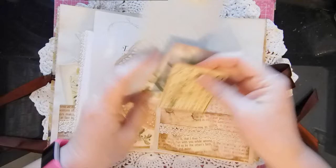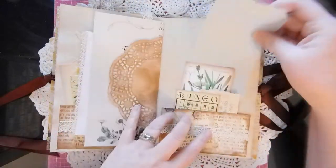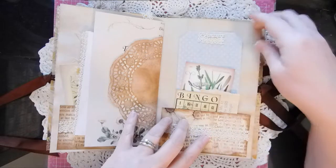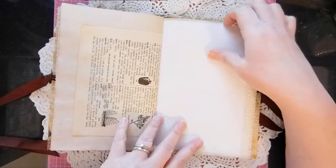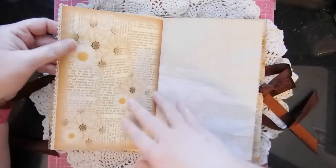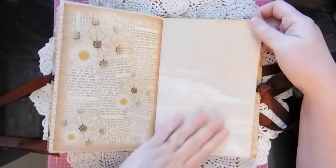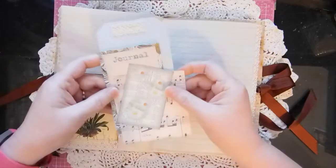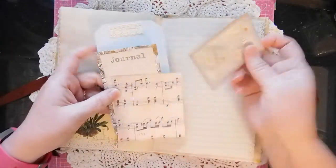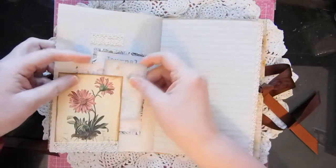Another scripture, the bingo card, another tag — I just put a piece of crochet lace on that. I didn't stuff it full of stuff because I wanted Teresa to be able to write in it and add her own spin on things. I love this picture right here.